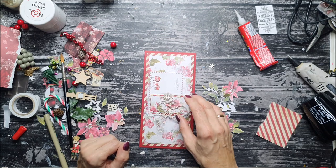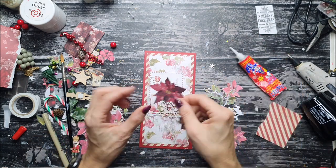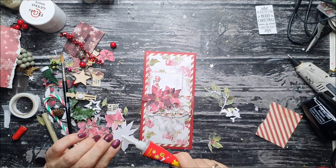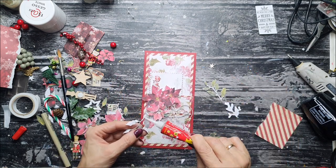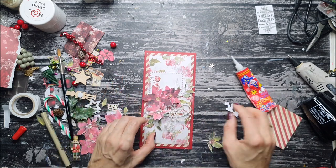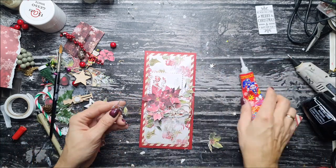I'm using 3D foam to make it more dimensional because this card will be put in a matching box, so I can go a little more dimensional and build up my composition however I like. If you want to put it in an envelope, just don't add 3D foam or very dimensional elements. You can stick with paper flowers and leave it as it is — make it a little more simple and flat. All the elements I'm using are cut from the paper sheets included in the kit.